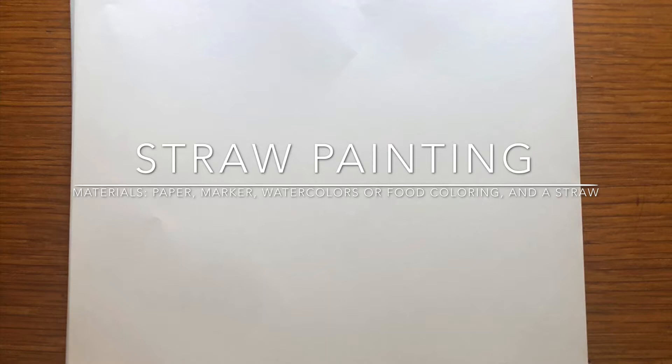Today I'm going to be showing you how to do a fun project at home called straw painting. All you need is paper, a marker, watercolors or food coloring, and a straw.